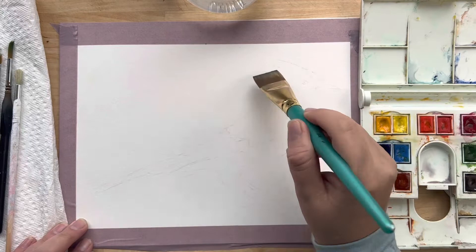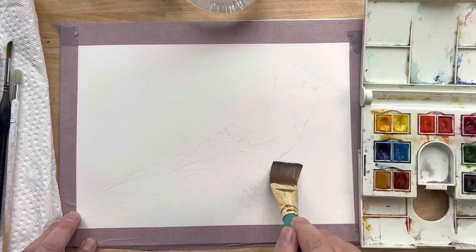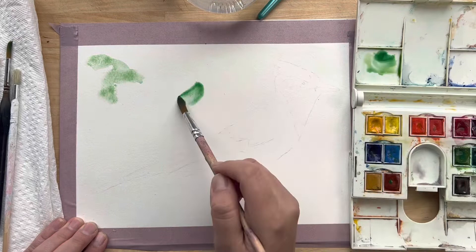This tutorial is on the blue jay. I'm first starting with the background, wetting it up to the edge of the blue jay using a wash brush. I'm not saturating it, just wetting it slightly so that when I put my first wash in, the paint will spread a little easier. I'm mixing a sap green with a little bit of a radiant green.